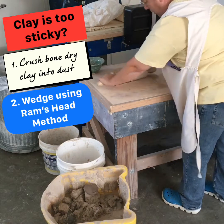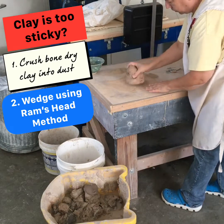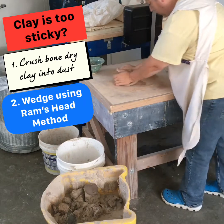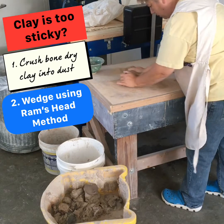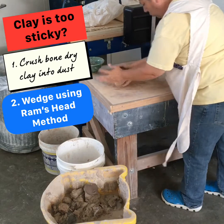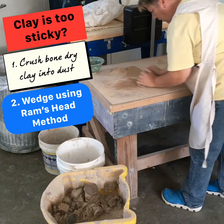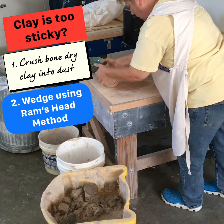Once it's crushed, I can use it a lot like flour added to bread dough — it takes the stickiness out of it. So I'm just going to wedge this and put some of this dust into it. While I'm talking about that, I may as well talk about wedging — one of the things that throwers need to do. It really wakes up the clay.